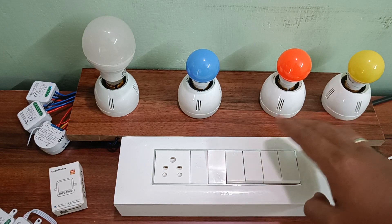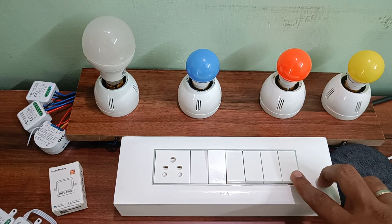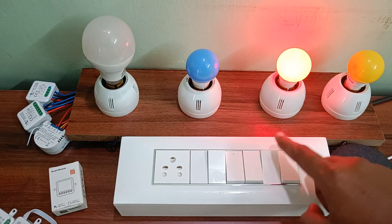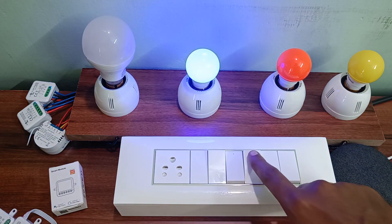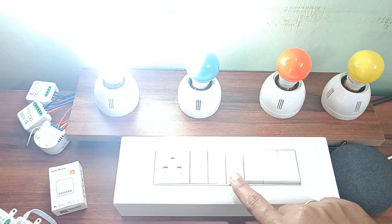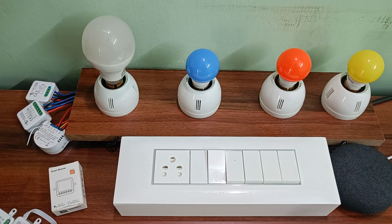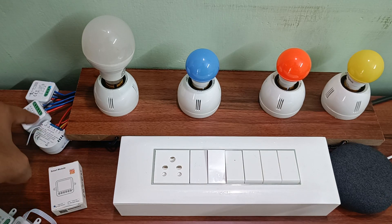I've connected all these switches to these bulbs in parallel. The last one corresponds to the last yellow bulb, this one corresponds to red, and this one corresponds to the blue, and the last one is a normal LED ceiling light. I'm just turning off everything. As you can see, you can control all these switches using the regular traditional switch, and also using the three modules which are already connected.